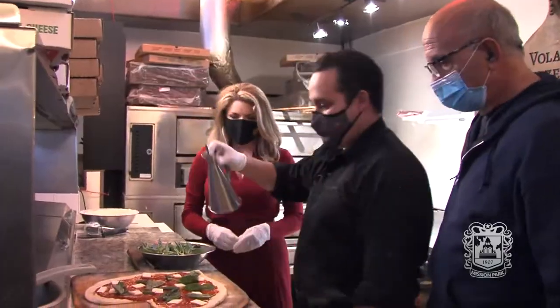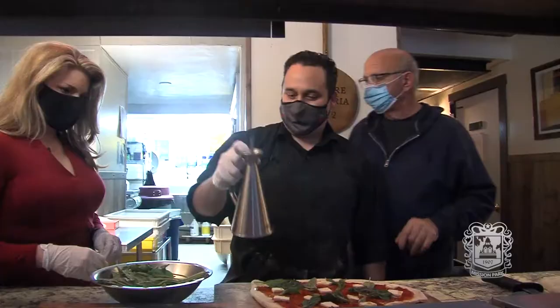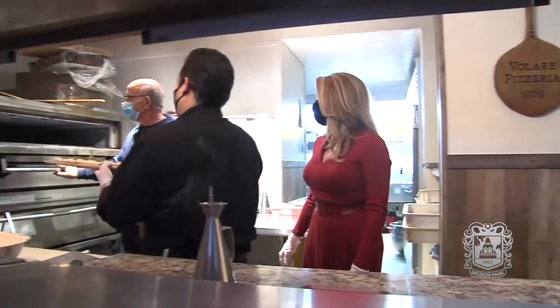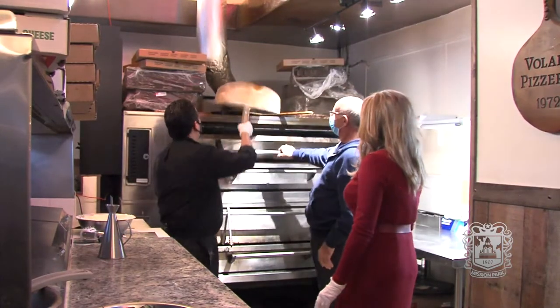Basil and then olive oil — it's very important. Olive oil on top. Extra virgin olive oil. That's the secret. Look at that, how beautiful.